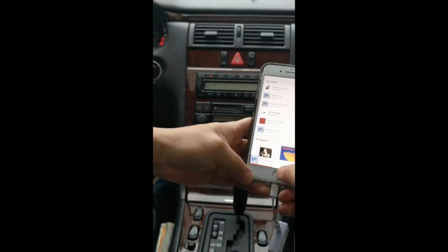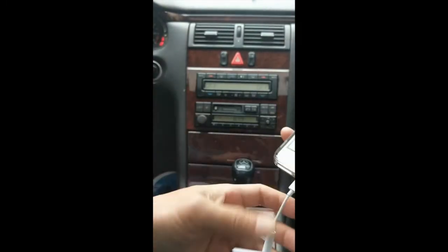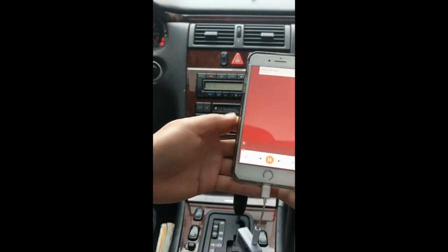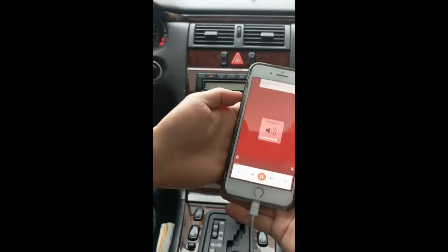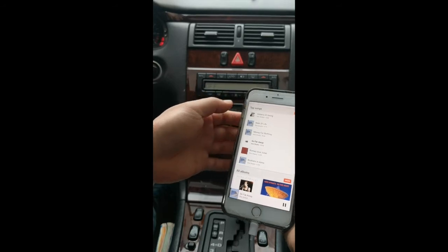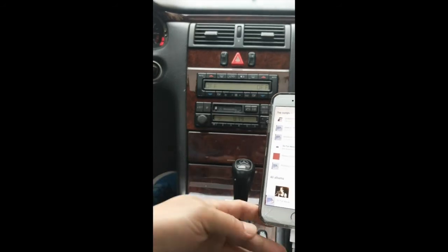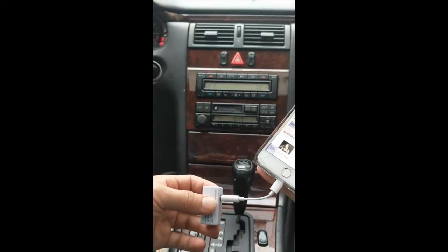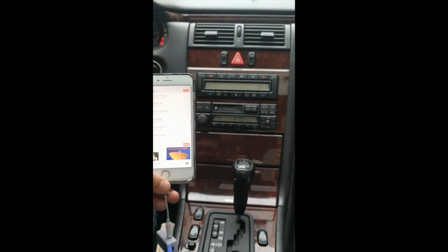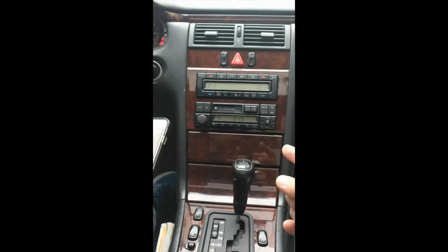Now we've got this connected. All we have to do is hit play. You'll hear that the music is coming through loud and clear without any sort of static or distortion. Now you're ready to enjoy music, talk hands-free, and also integrate GPS functionality — all through from your phone, from the new iPhone 7, right through your older car radio.